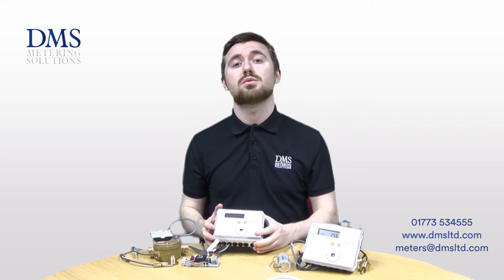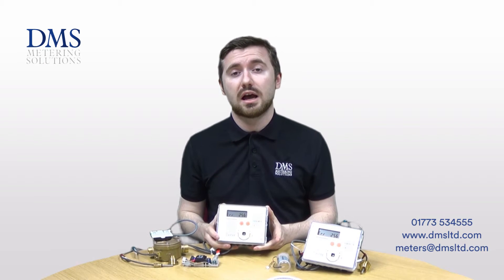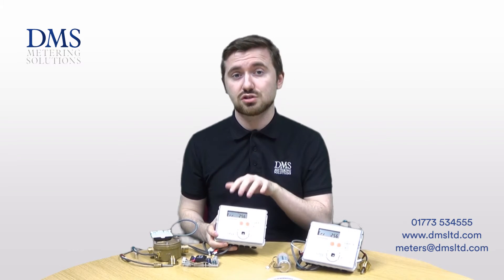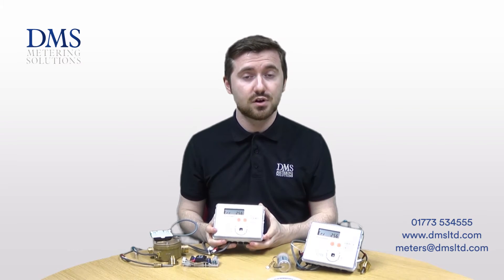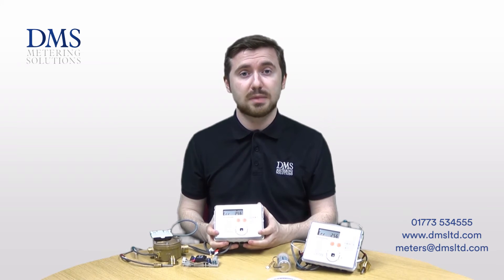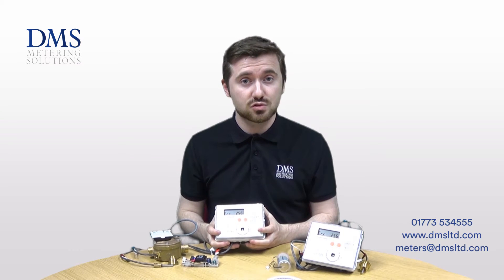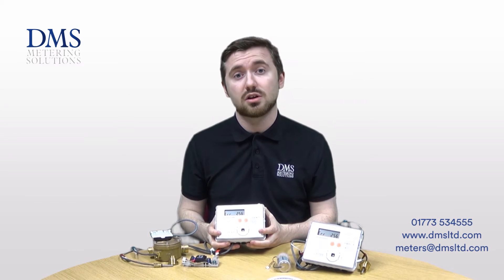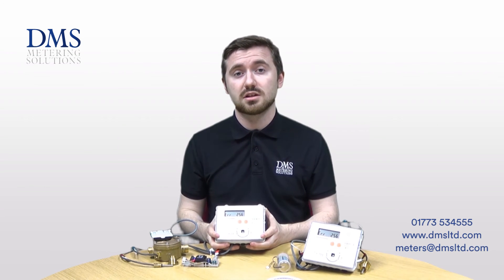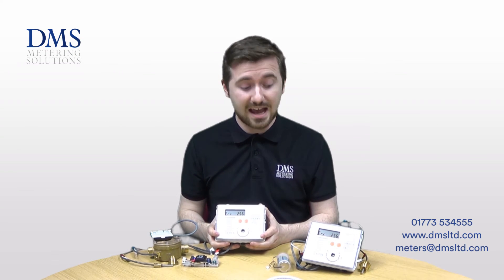The 449 comes as standard with an M-Bus output and also two open collector pulsed outputs. It also has two module slots that allow further expansion in the realms of RS232, Modbus, and BACnet just to name a few. For a full list get in touch with us or have a look at the datasheet on our website, as it has enough capability to be used on data logging networks with some flexibility as well.